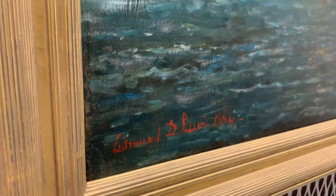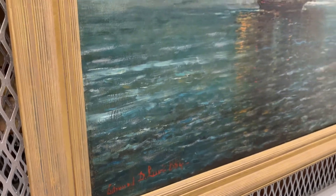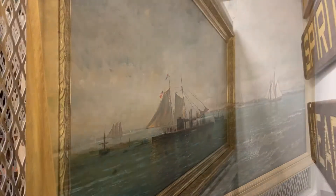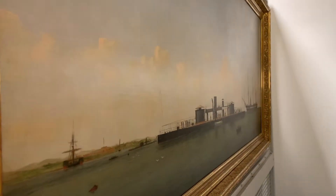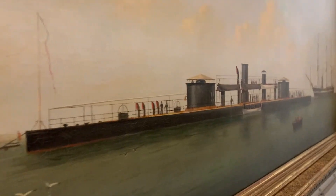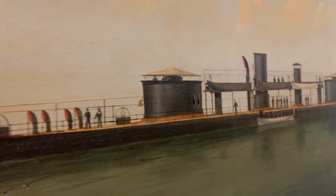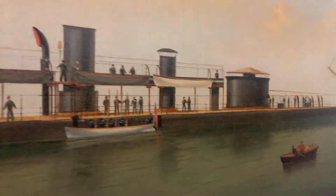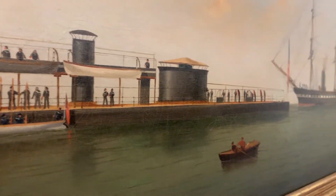We also have a beautiful painting by Edward Darch Lewis of the Bay. Another one of our large paintings is by A.C. Stewart, and it's of the My Antonoma, the double turreted monitor, built at Roach Shipyard.